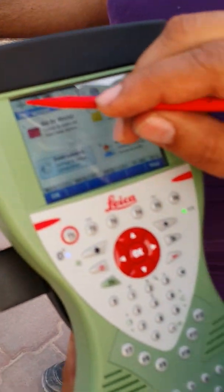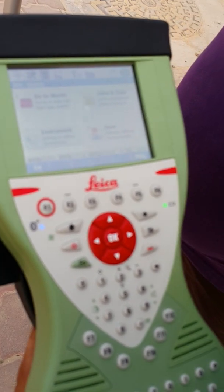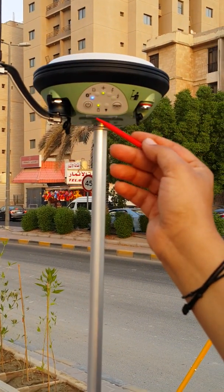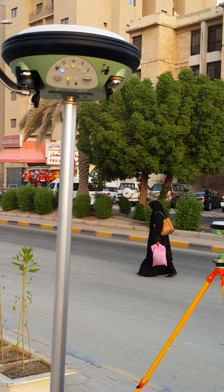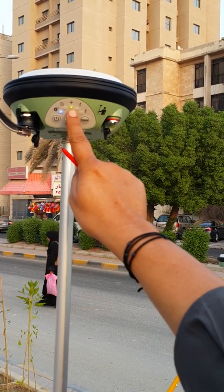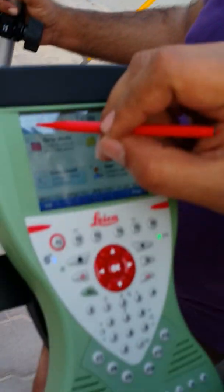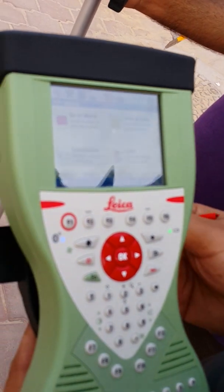You can see a cross over here — this cross means it's in centimeter accuracy, so you can now start the RTK survey. When you get the cross, this indicator changes from orange to steady green, which means you're ready to do work. Once you get the cross and steady green, you're ready to start the RTK survey.